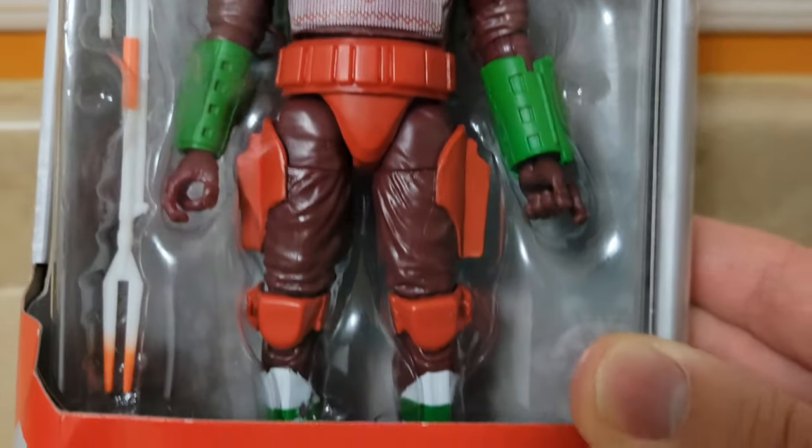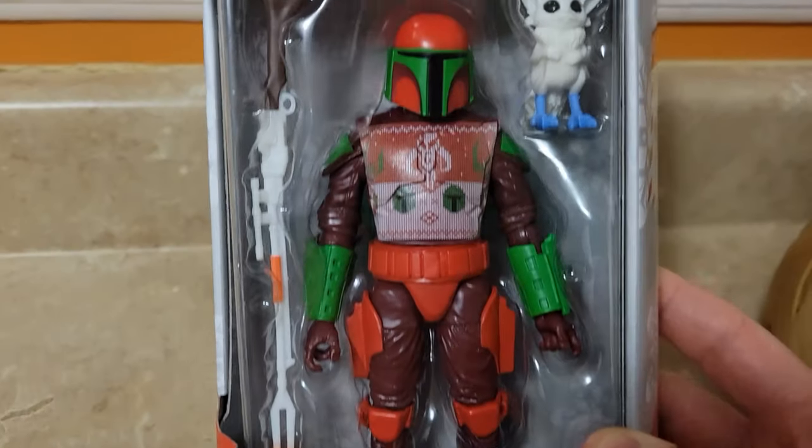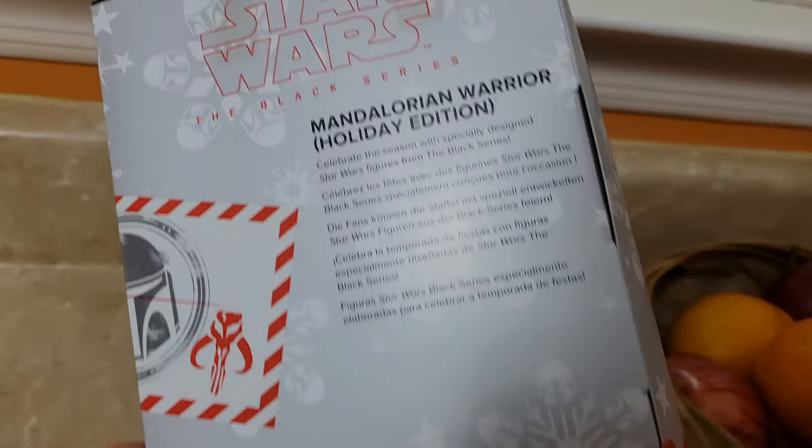He's got the Christmas sweater. He's ready to go to a party. And he's got his holiday colored gun and his little buddy who looks like he's got a nice fur coat.